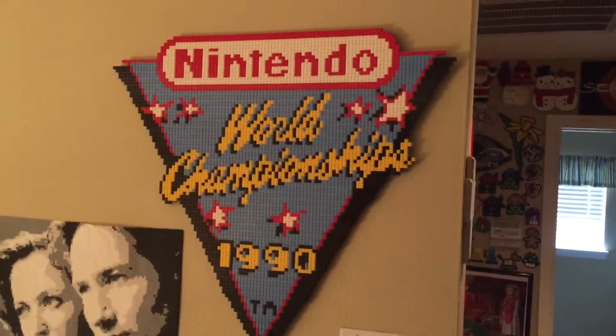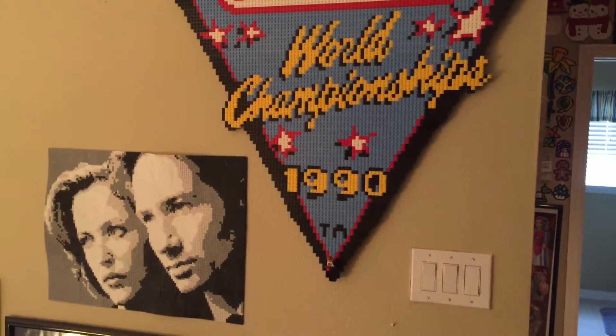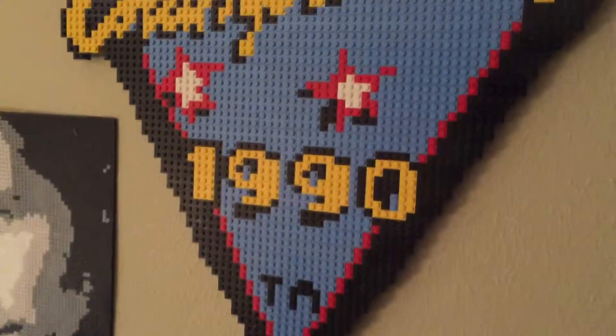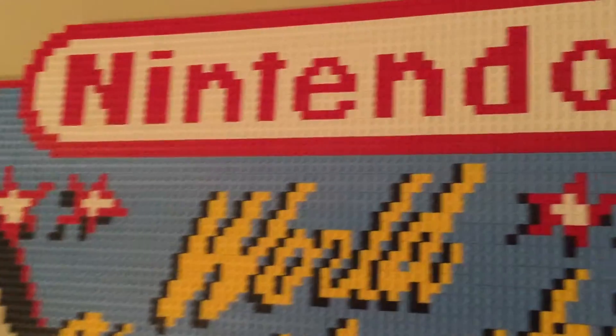Here's the finished product — looks pretty good. Next to my bead art, I have Mulder and Scully there, and all the little ones in the background. It's pretty colorful and neat looking.